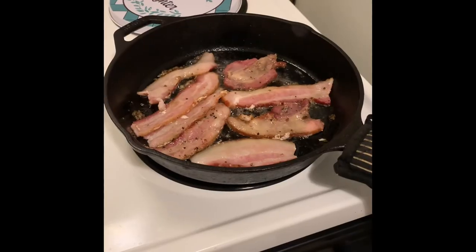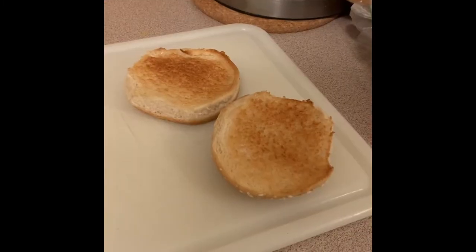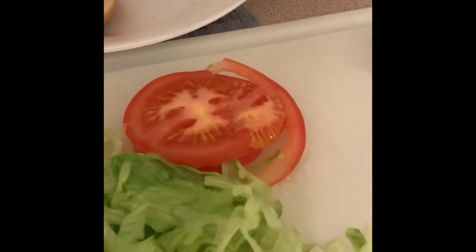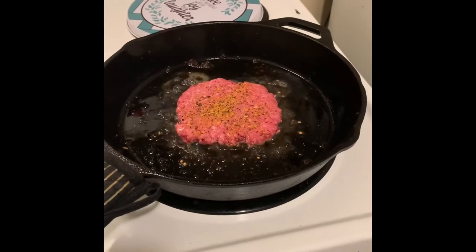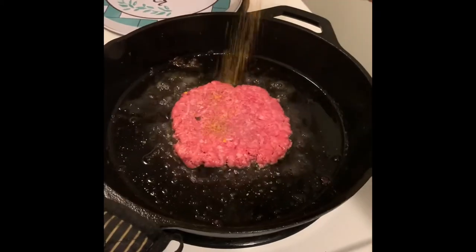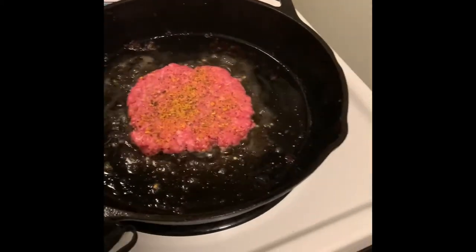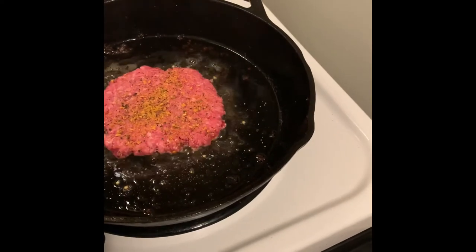Custom bacon flipper, custom Lodge electric grill, custom seasoning, custom bun, custom tomato on your custom burger — everything is custom. And this is just half Montreal steak seasoning and the other half is obviously Lowry's seasoned salt.